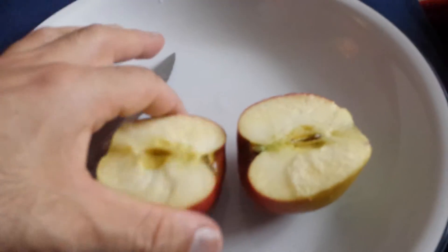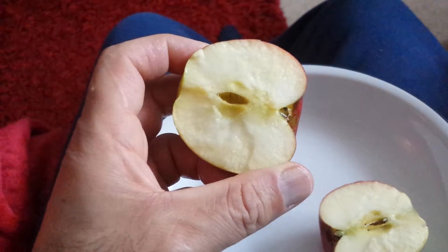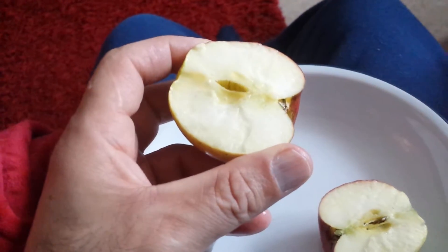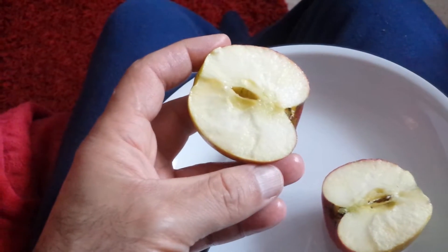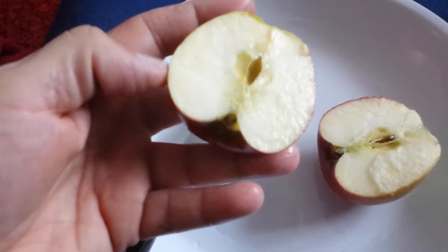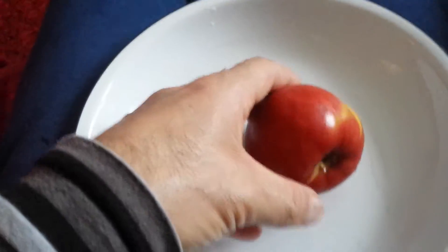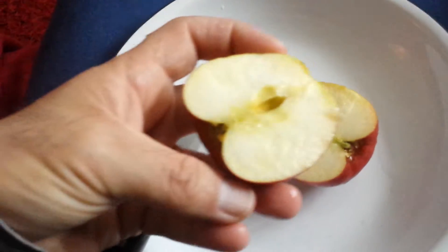The apple is now cut and as you can see it is kind of white-yellow, slightly greenish in color. It's relatively medium to small in size.